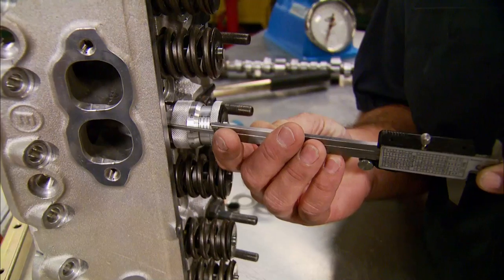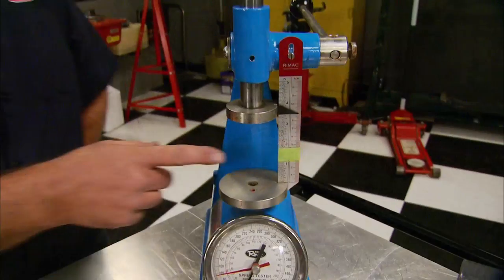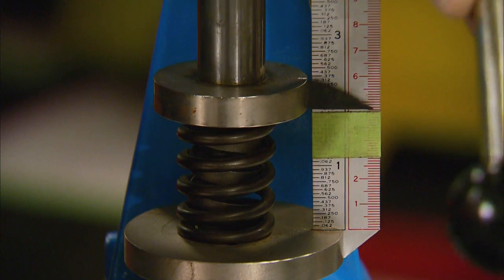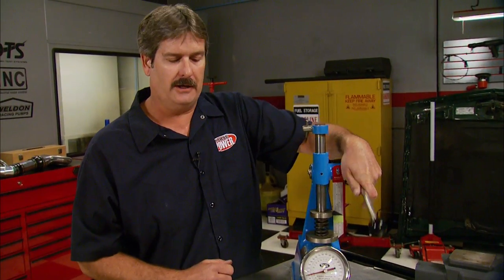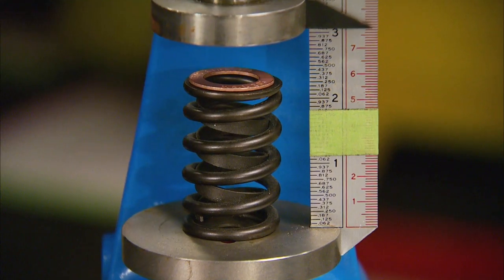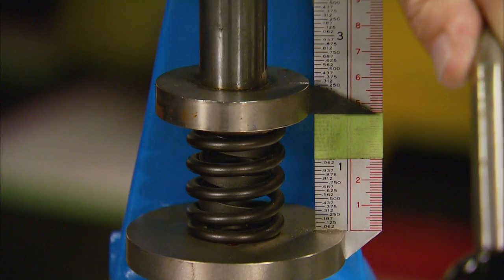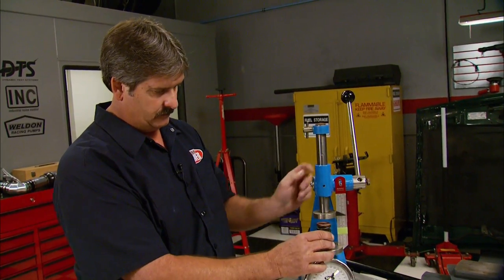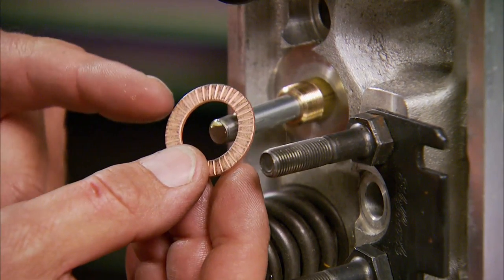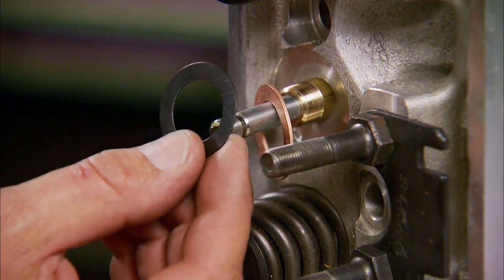Put your spring in and pull it down to the reference mark. As you can see, we only got 100 pounds and we should have 130 — this is where shims come in handy. They come in three sizes: 15, 30, and 60 thousandths thick. Put a 60-thousandths shim in and bring it back down to the mark — we get 120 pounds. What we're shooting for is 130, and it takes two 60-thousandths shims. They go under the spring before assembling the head. There is a certain way shims go: serrations go down, or follow the 'this side up' marking. On the black ones it doesn't matter which side goes down.